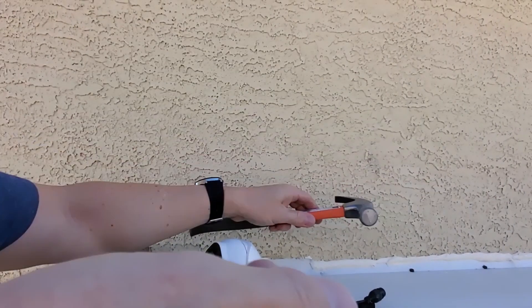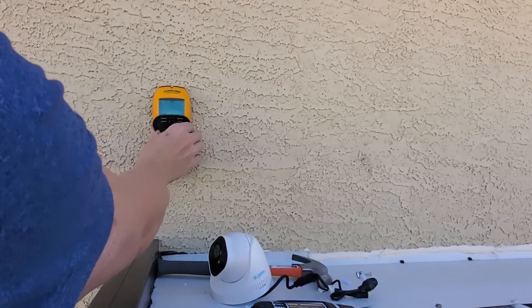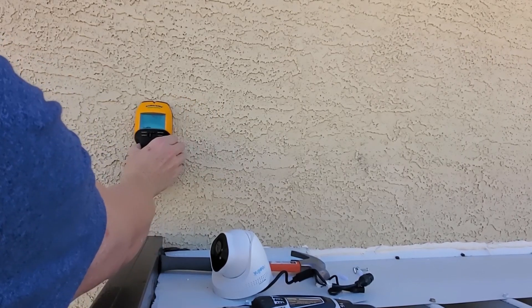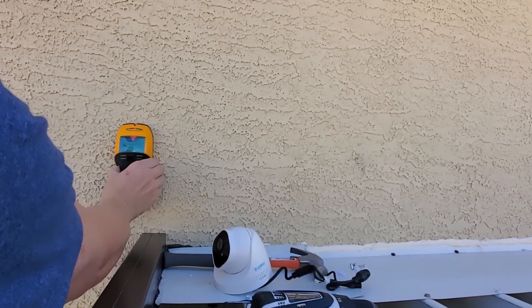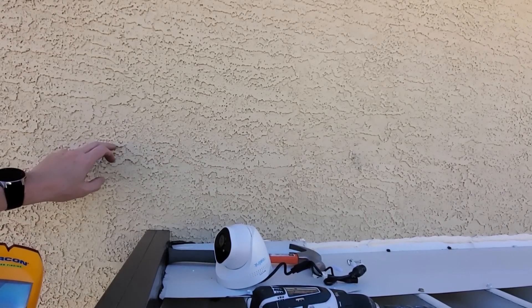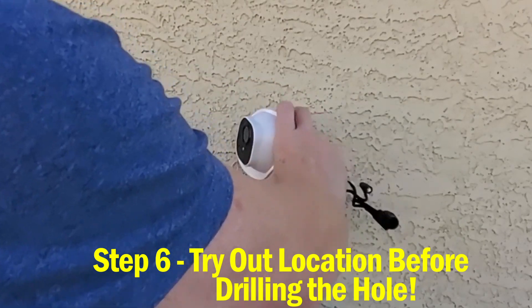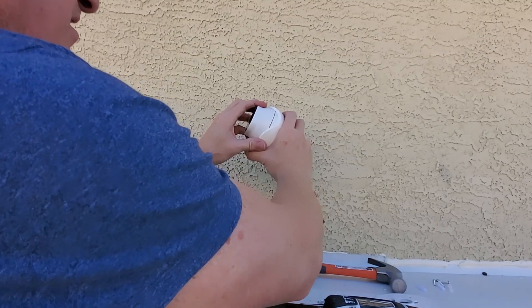We've got our hammer, cordless drill, drill bits, wall anchors, and screws - we're good to go. First thing: drill a hole through here. We're going to need to find a stud. We're pretty good here - looks right there. So here's a stud, we're going to go here or here. You definitely want to test out the location before you start drilling.